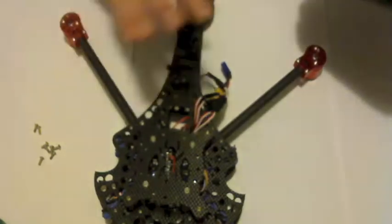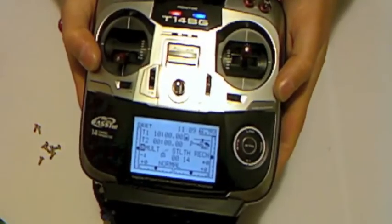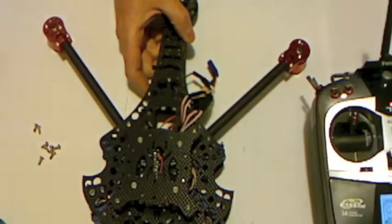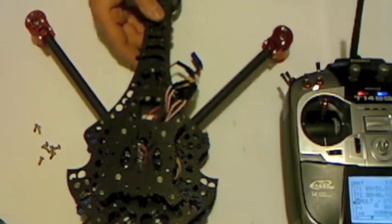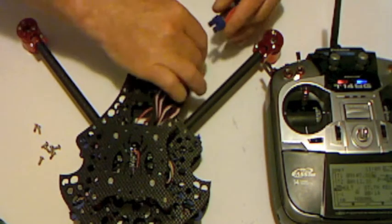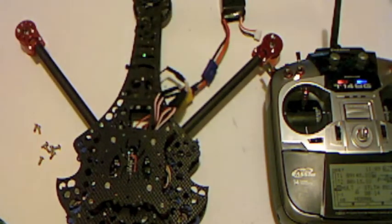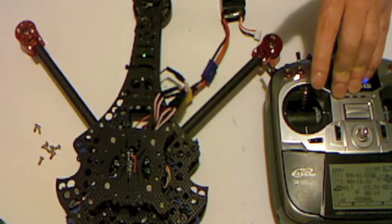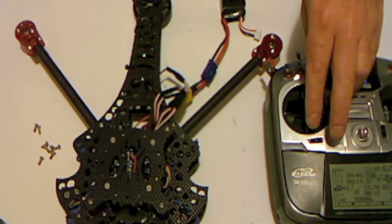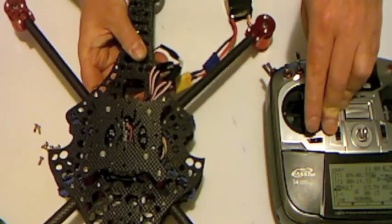Nothing's powered here. I'm going to turn my radio on and wait for it to power up. It's on the right model. Now I'm going to take the throttle stick and move it to full and just leave it — so the throttle stick is at full. Now I'm going to take my LiPo battery and plug it in. I waited for the tones and then put the throttle stick down to zero.